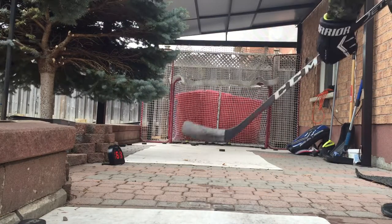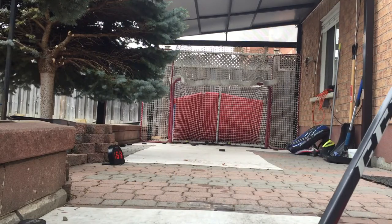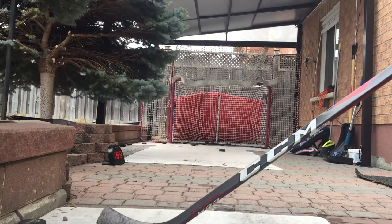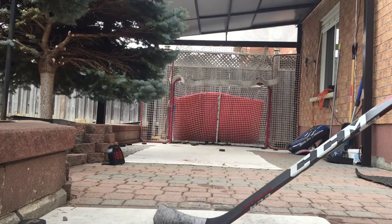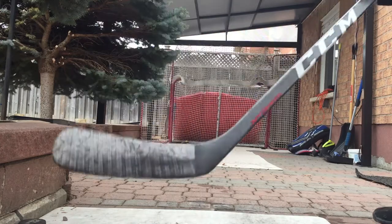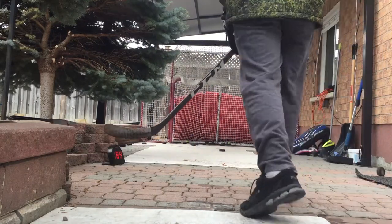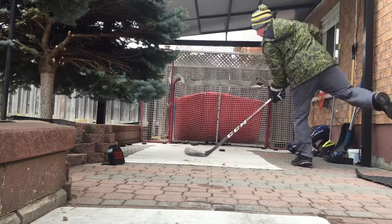Speed readings from the slap shots: sixty-six, sixty-six, sixty-nine. Eighty-five, sixty, sixty-seven.